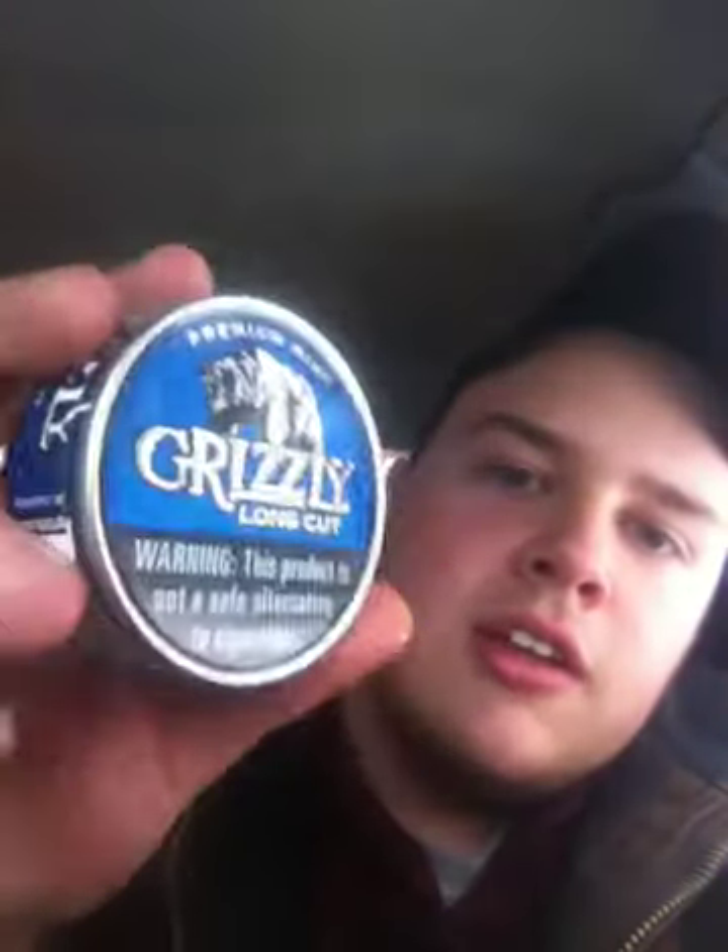It turns out the mic in my webcam wasn't turned on because the mic on my headset was plugged in, so the mic was way off my desk on the floor and it just didn't work. So I'm on my iPod right now, in the Ranger as you can tell. It's pretty cold out, probably about 35 degrees, with a little bit of ice, rain, and snow. But Grizzly Mint Long Cut - one of my more favorite dips.